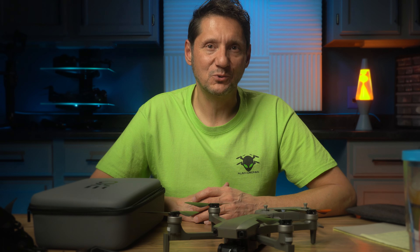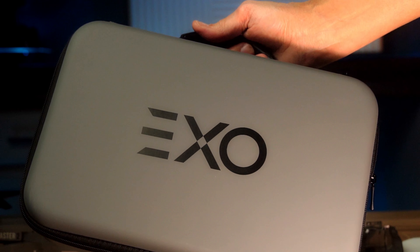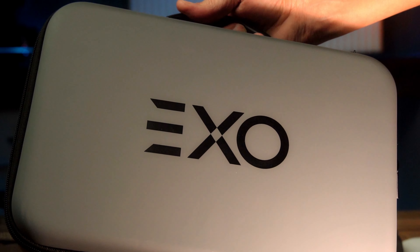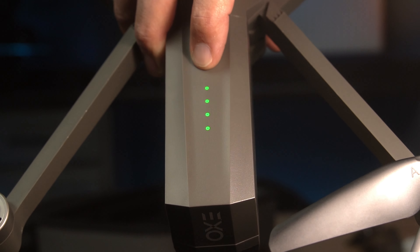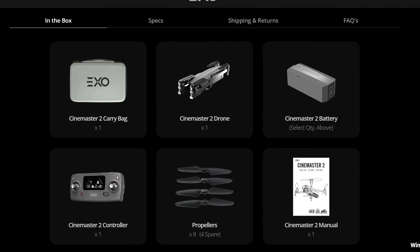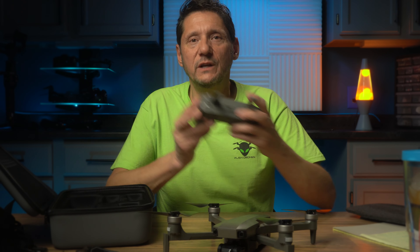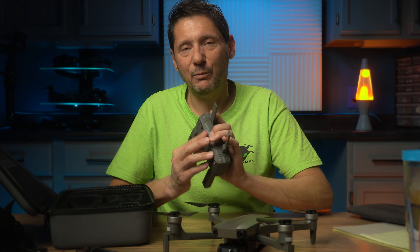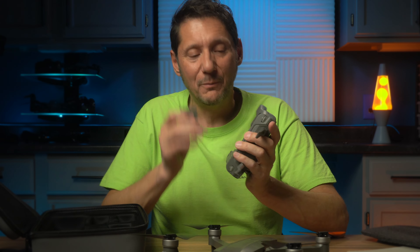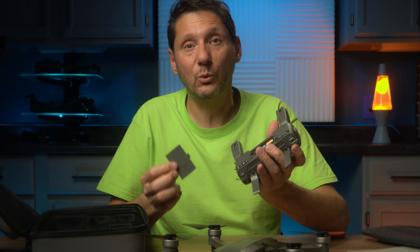Back here in the studio to talk about what comes in the box and some likes and dislikes after flying it. The case it comes in is a hard case, which is really nice — not one of the foam ones that could damage things. You get the drone body and a battery, plus you can order up to three batteries. Two sets of props, USB cables for charging, screwdriver and screws to install the props. You also get the remote, which is similar to other models I've seen. It takes AA batteries — not rechargeable — but this thing lasted the entire time and barely went down.